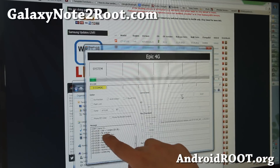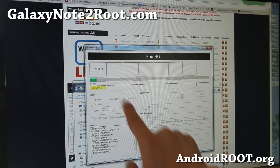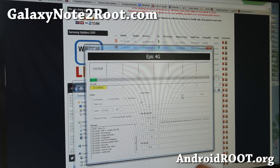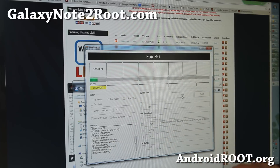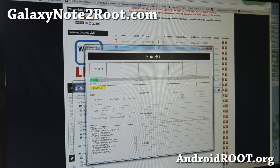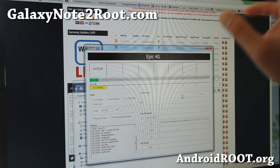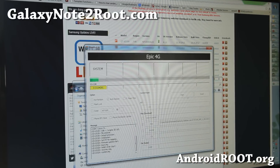If it freezes, a lot of times that happens because of USB driver issues. You'll see the yellow COM sign but it will stall. Don't worry — reboot your phone into download mode just like at the beginning of the video, re-plug it, and try another USB port. Also, don't use a USB hub because that can interfere. Make sure Samsung Kies is off if you have it installed.